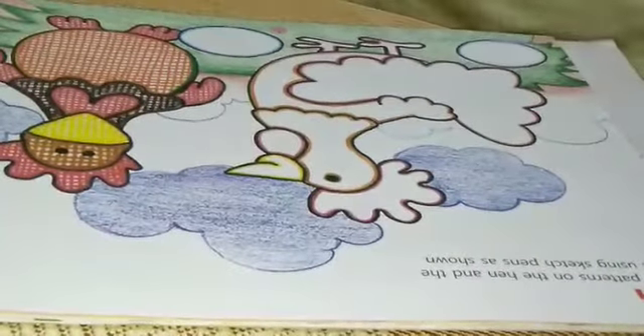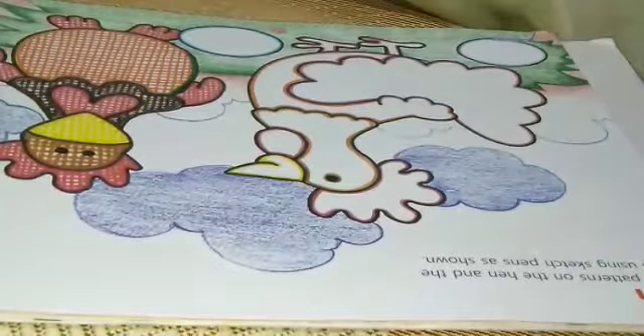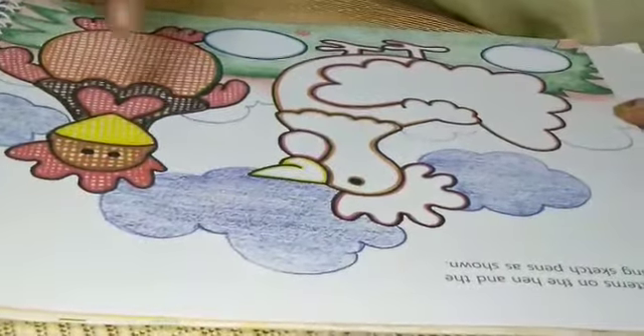Good morning students, how are you? Again, today is your drawing period. Open your drawings at page number 22. Here is given one hand. You have to make the pattern which is given in this hand.